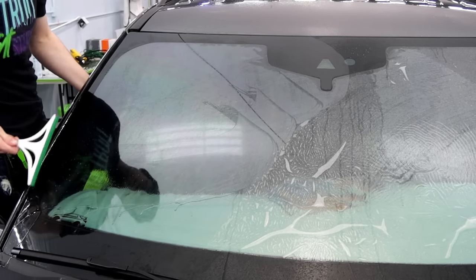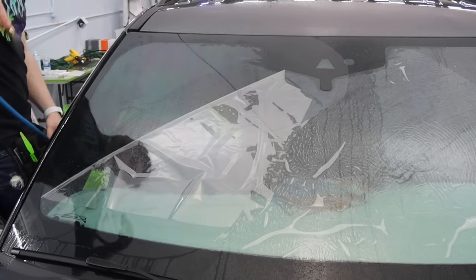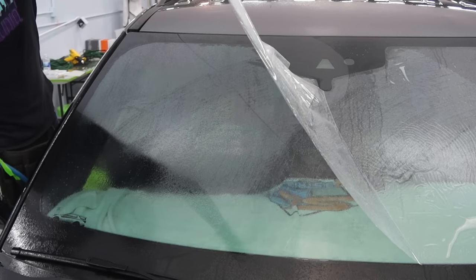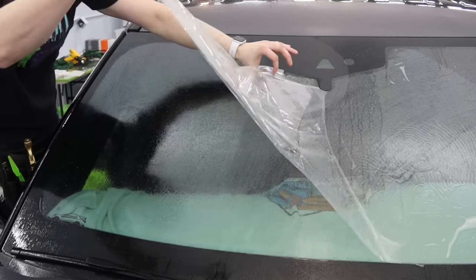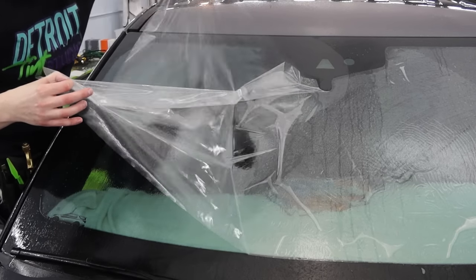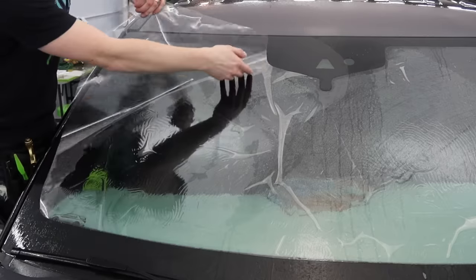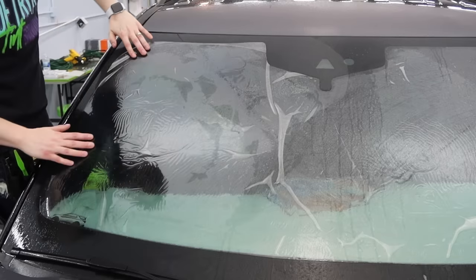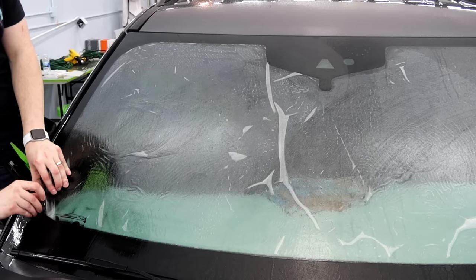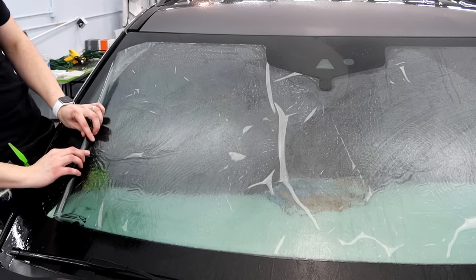Once we do one side, I'll go over to the other side, squeegee the other half of the window again, pick up the liner, spray my film, and pick up the entire rest of it so every area of the film has been picked up and sprayed. I was a little bit more clumsy on this side, but it illustrates that it doesn't need to be completely perfect — though the more perfect you get it the better your install is generally going to be. Once we get all that film done, the liner is now floating on top of the film, so I'm going to grab the corner and roll the entire thing up like a poster.